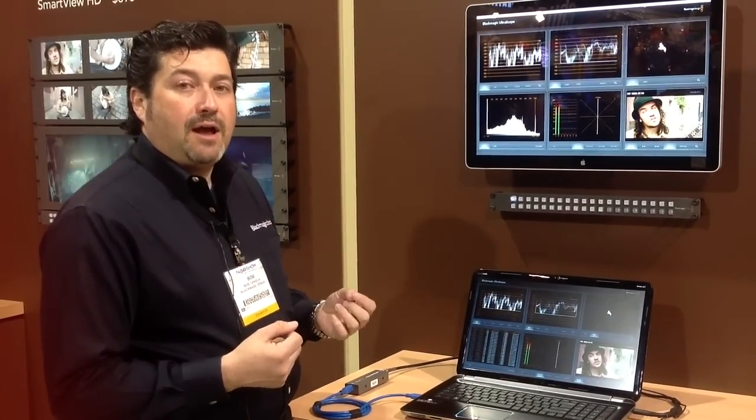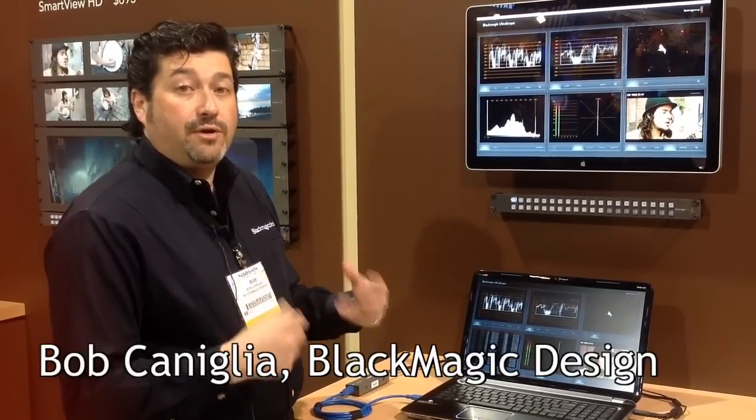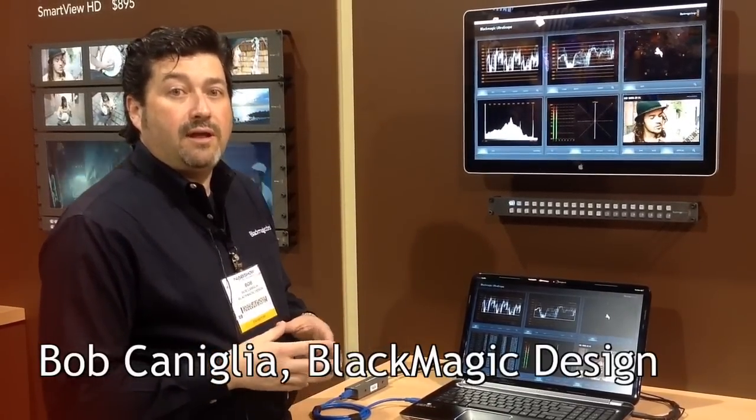The new Teranex X box also has Ultrascope built in through the Thunderbolt port while you're doing up, down and cross conversion. So it's become a more flexible product throughout our product line for the whole post-production environment.